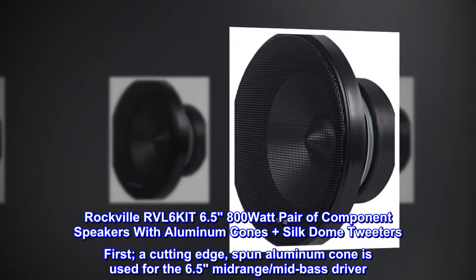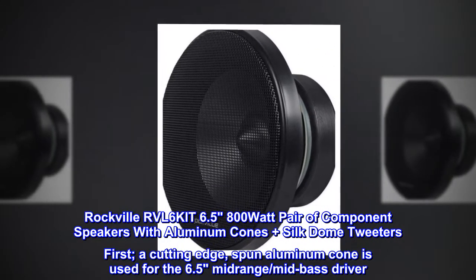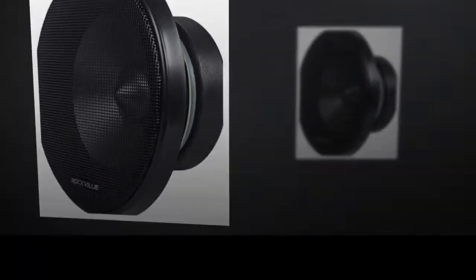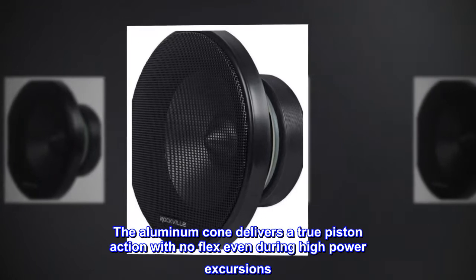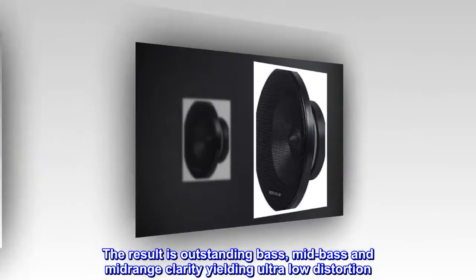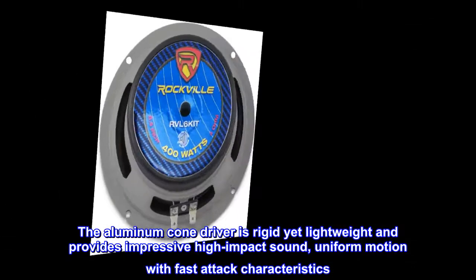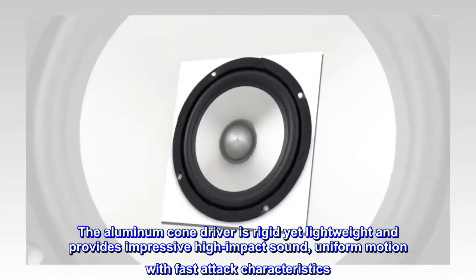The Rockville RVL 6 Kit features a cutting-edge spun Aluminum Cone for the 6.5 Mid-Range/Mid-Bass Driver. The Aluminum Cone delivers a true piston action with no flex even during high-power excursions. The result is outstanding bass, mid-bass and mid-range clarity yielding ultra-low distortion. The Aluminum Cone Driver is rigid yet lightweight, providing impressive high-impact sound and uniform motion with fast-attack characteristics.